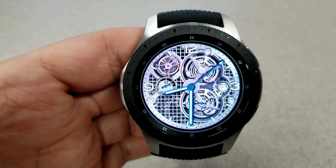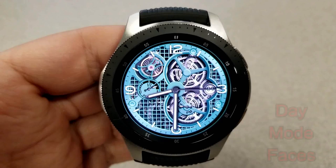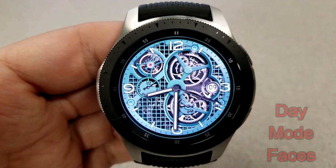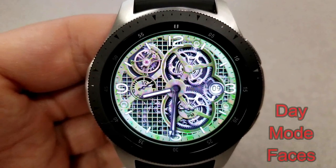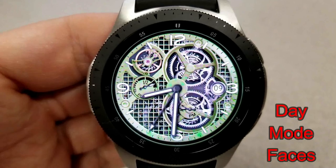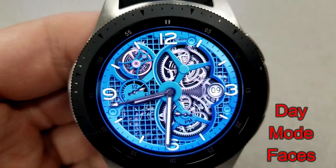This one is really light in terms of display features — you only have the date shown on the right-hand side and then there's a battery remaining dial on the left. So obviously the focus here is on those moving gears.